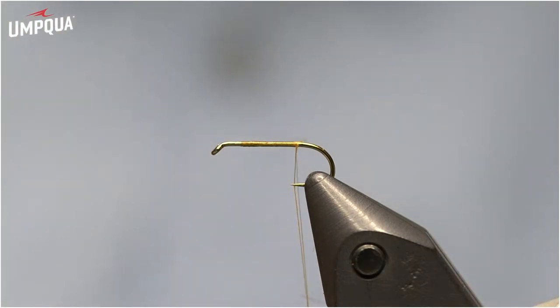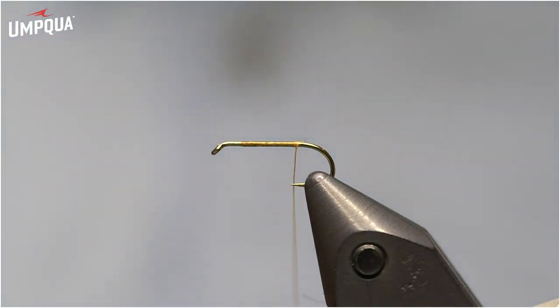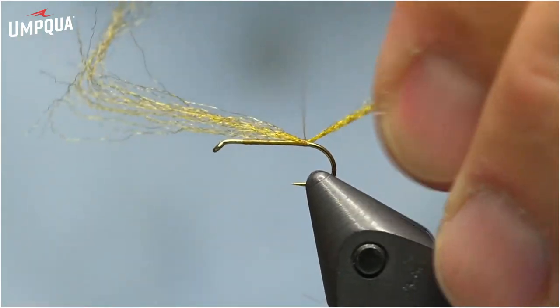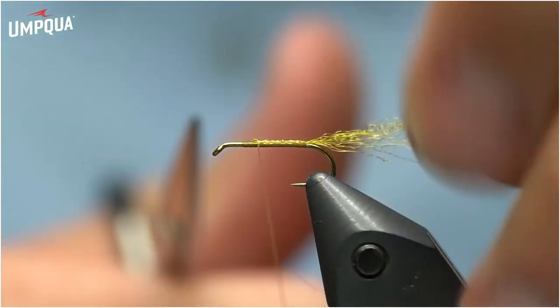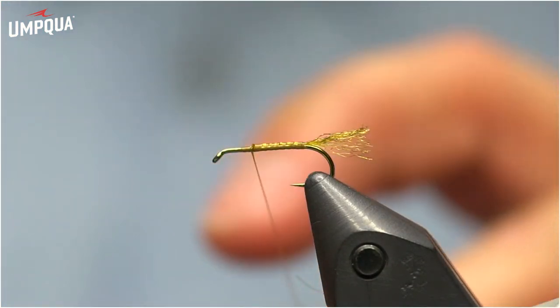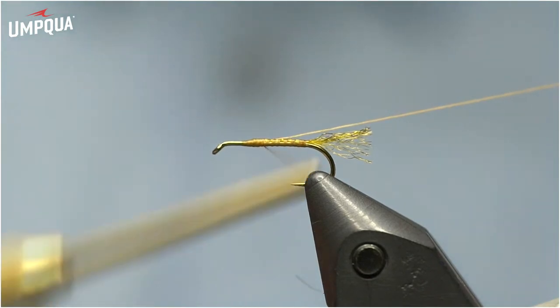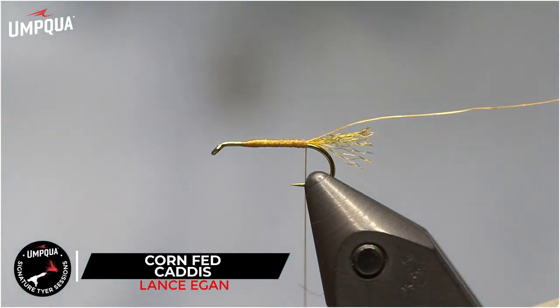I've got MFC thread in light brown, 6/0 for this size. Start the thread, work to the bend of the hook. Next I'll tie in a trailing shuck — PMD shuck color Antron yarn from Wapsi. It doesn't take very much; I split the strand in half for a more sparse shuck. Tie it in, wrap it forward about two-thirds of the hook shank, then trim it to about half the hook shank. Now I'm going to make a thread ribbing: take a loop of thread, capture it, cut one side off, and tie back along the shank. Rather than tying in a separate material like wire, on dry flies I try not to add anything extra weighty.